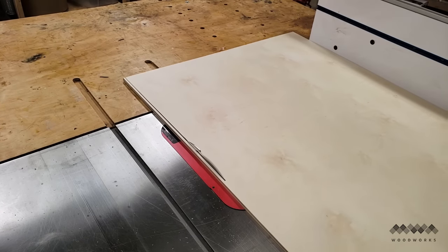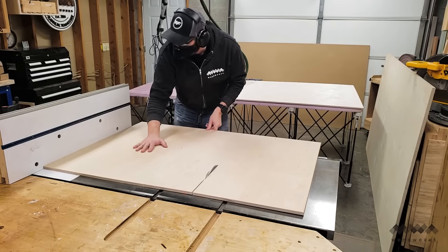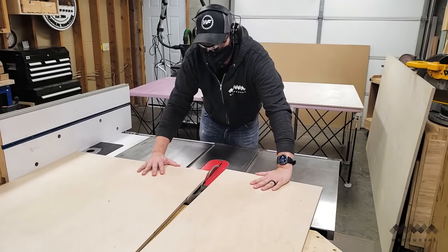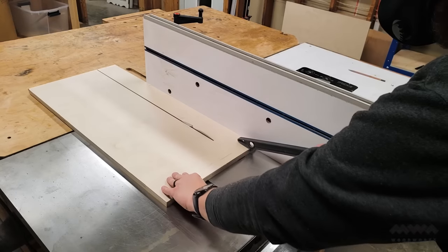Here I'm cutting my sled's base out of half inch Baltic birch. I think half inch ply works best for a few reasons. First, it reduces the weight of the sled, which is good if you're making a larger sled. It also gives you more cutting depth above the surface of the sled, and half inch Baltic birch is plenty rigid and stable.